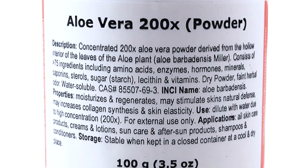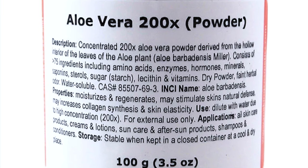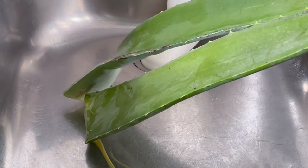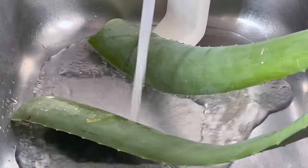I will leave some links in the description box below where you can get the ingredients. After harvesting the leaf, soak it in cold water for about 30 minutes for the yellow liquid to drain off completely.